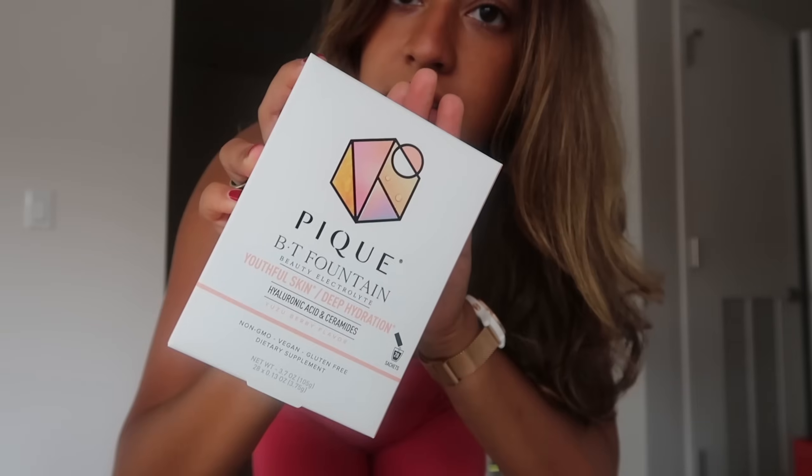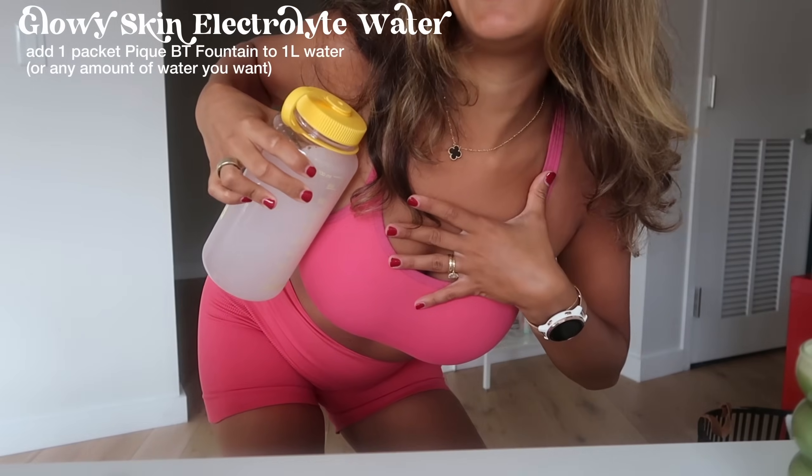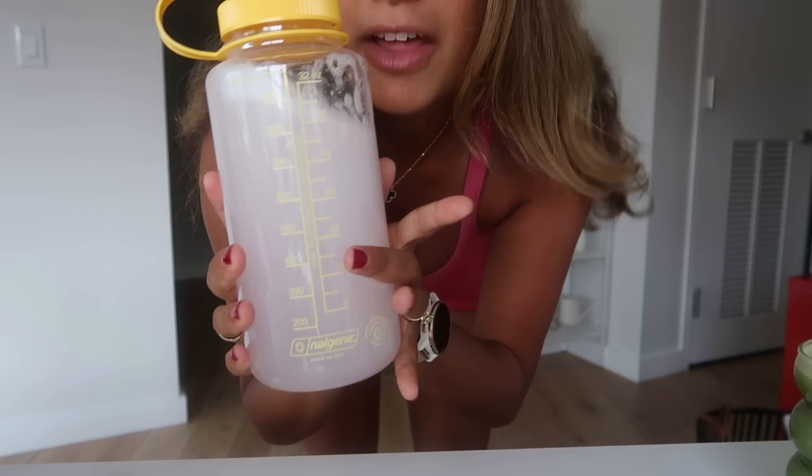I'm also going to prep my water. I've really been loving adding fun powders to my water because it helps me want to drink it. One of my favorite things is adding electrolytes. Peak has this BT Fountain electrolyte mix — it's a little pink powder. I've been putting this in my water every single day. I tend to have dry skin, and during the summer I'm out in the sun a lot and sweat a lot, so staying hydrated and replenishing with electrolytes and minerals has been a big priority. That's why I'm obsessed with this Peak BT Fountain — there's literally no prep.